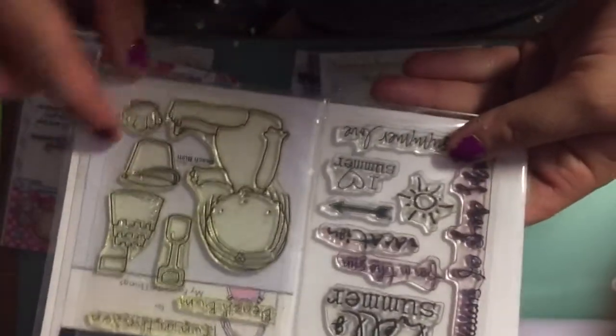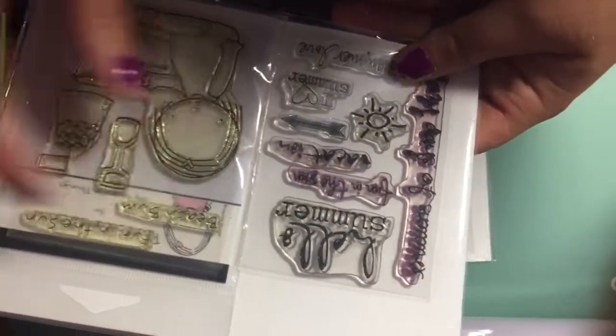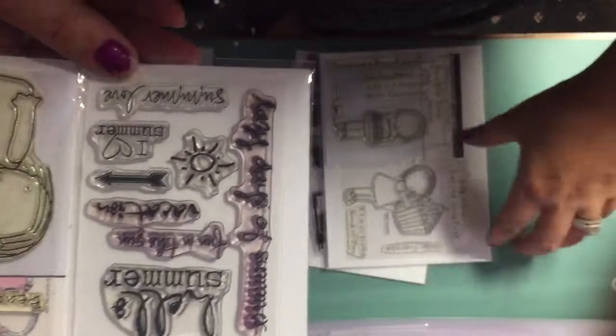Then this one is by My Favorite Things — Little Beach Bum. It's a little girl with a sandcastle and you could put the shovel in her hand or a shell. It says 'Fun in the Sun' and 'Beach Bum.' And then this one I think is Technique Tuesday — it's just some summer quotes, so it would be really cute on photos.